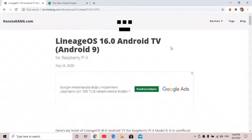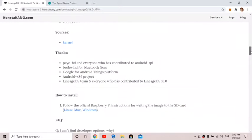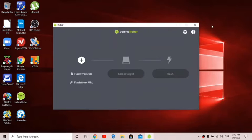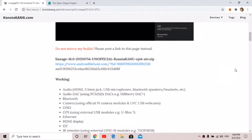First, you need to go to ConstaKing's website and download it — the download link is right here, just click on it. Then with Balena Etcher, flash it to your USB stick, SSD, HDD, whatever you're going to be using. Once that's done, we have to do some special steps for it to boot from USB.